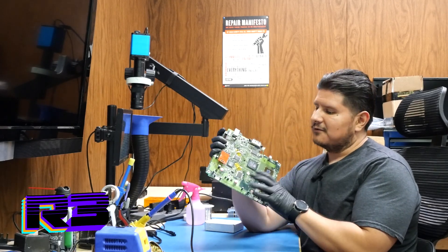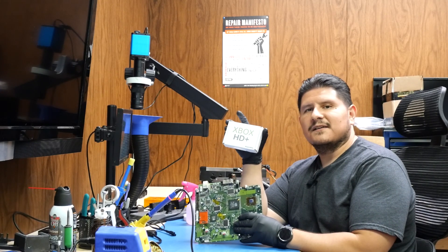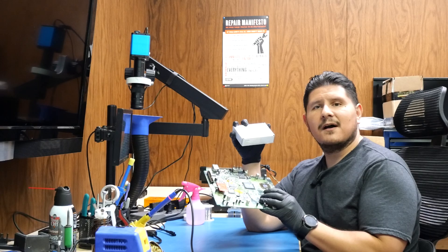Welcome back to the channel. You'll remember this console from our previous videos. On today's episode we're going to be installing MakeMegahertz's HDMI Plus, or HD Plus as it's called, into the 1.6 console that we had previously finished installing the 128 MB RAM mod onto.